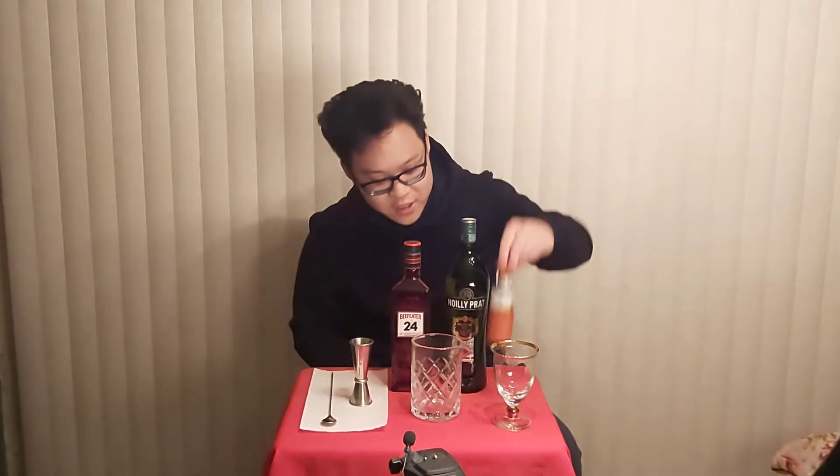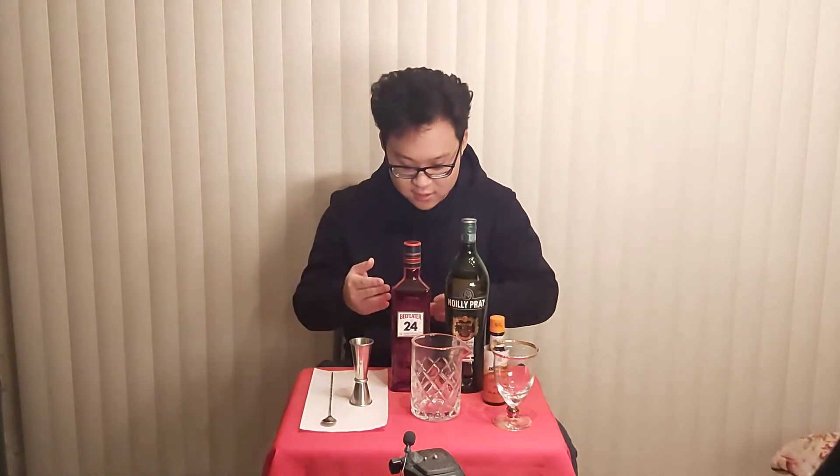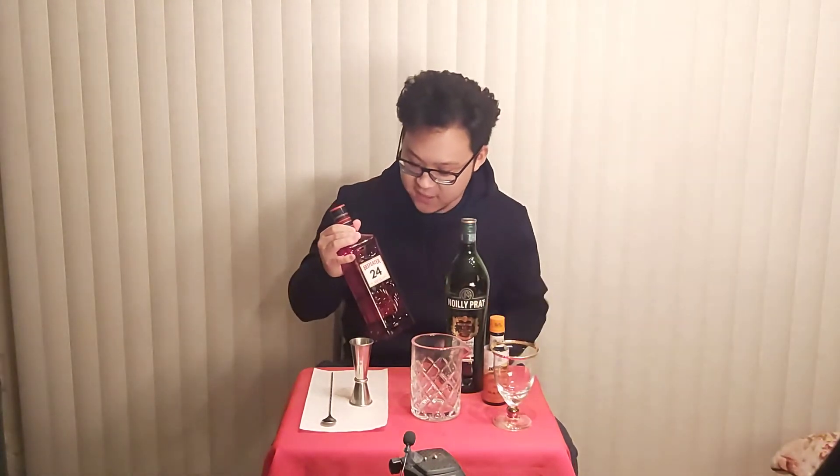Basically you just need three things: gin, dry vermouth, and orange bitters. I decided to go with Beefeater 24 — this is a step above the basic Beefeater. It caught my attention because it includes Japanese and Chinese tea, so I wanted to see how that would change the flavor profile and make it even cleaner and smoother tasting. Normally I don't really drink gin that much — I'm more of a dark liquor person, whiskey, bourbon, cognac.